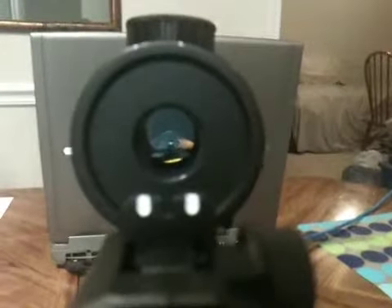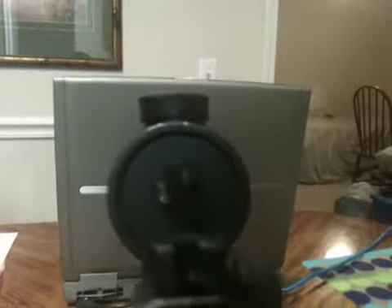It also has aim sights. If you flip them up, it reveals the standard iron sights, but you can't see them right now because the scope is blocking it. This is what the front sight looks like — right there. And it just flips back down.